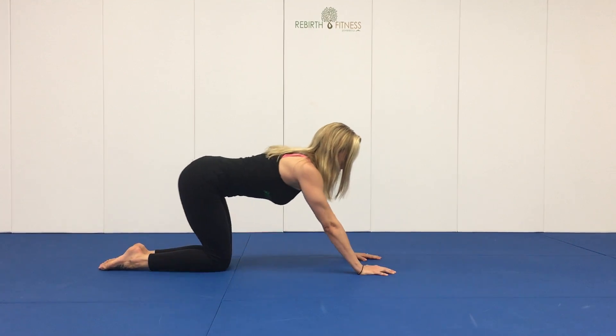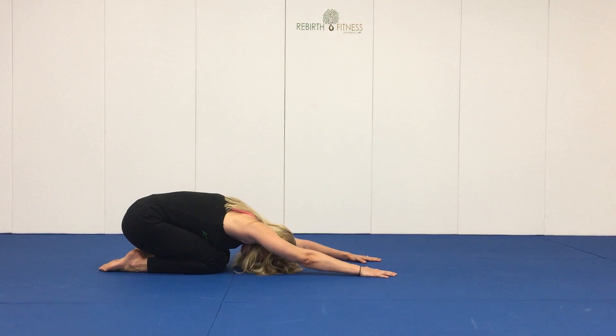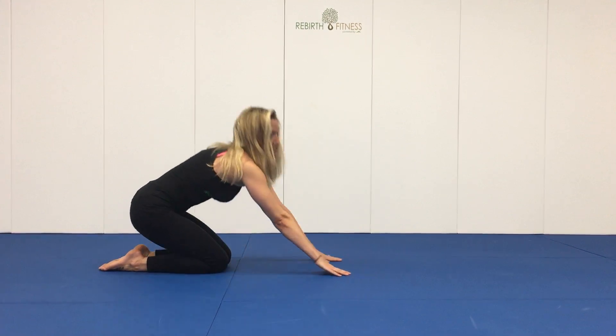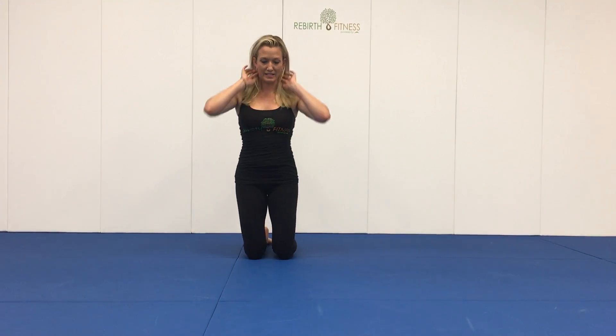Exhale and shift your body weight back into a child's pose. Bring your forehead to the mat, extend your arms out, palms down, and sink your hips to your heels. And that is our first modified flow sequence. I'll demonstrate facing forward as well.